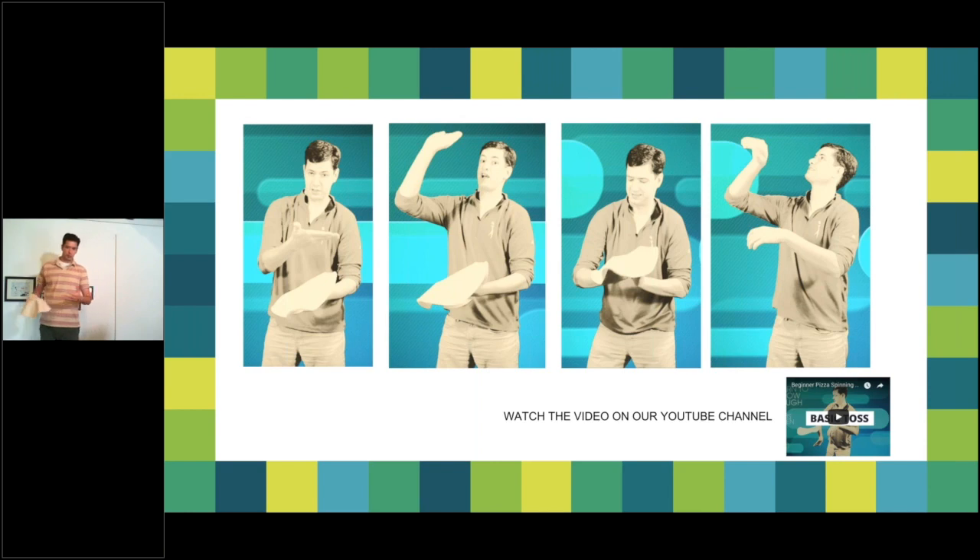You can end the toss right there and hand-stretch the dough, but we want to keep going. Ask yourself: what is your dominant throwing hand? Throw a dough into the air — whichever hand feels natural is your dominant hand. This matters because you'll want to do the one-hand spin afterwards. If you're right-handed, start with your left hand so the dough ends up in your right, and vice versa.